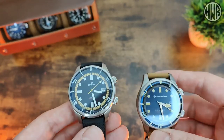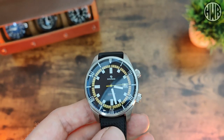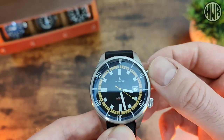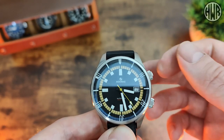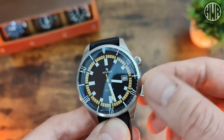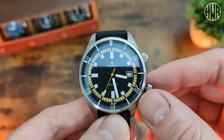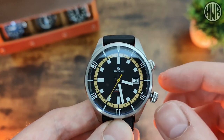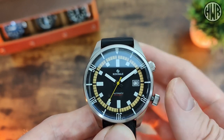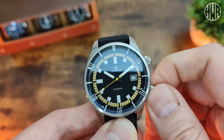Now let's talk about the inner rotating bezel, which both watches have. Starting with the Raduna: the top crown is not screw-down, so you can just rotate it and it's bi-directional. It would have been nice to have a screw-down on that one too so you don't knock it accidentally. The main crown is screw-down and works well. The movement is the NH35, with hacking — a rock-solid reliable movement. No issues with the crown either; it screws back down nicely.